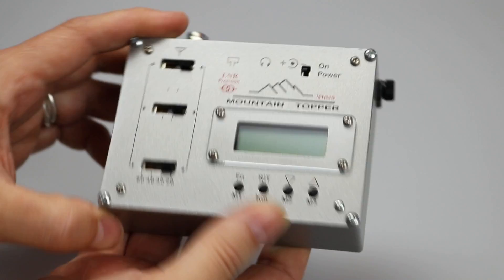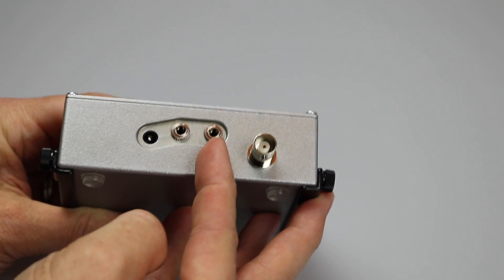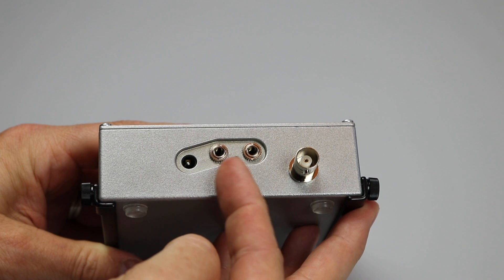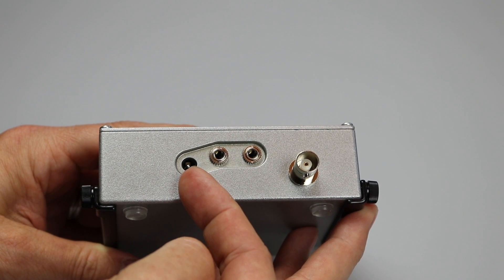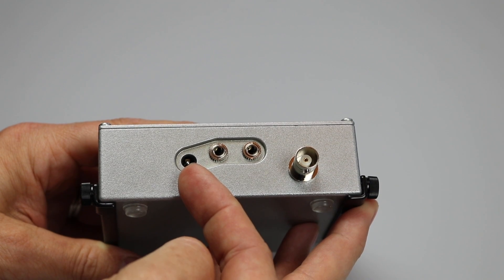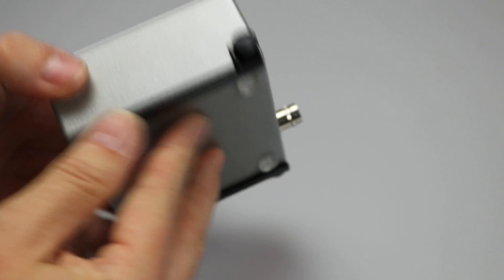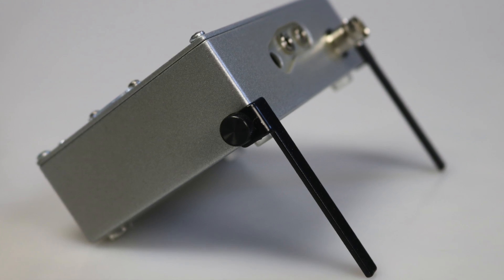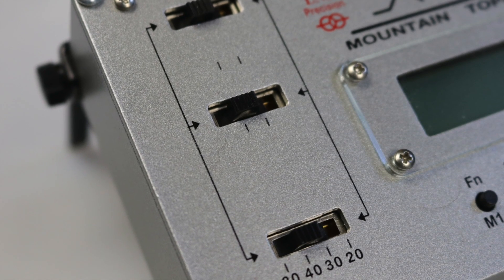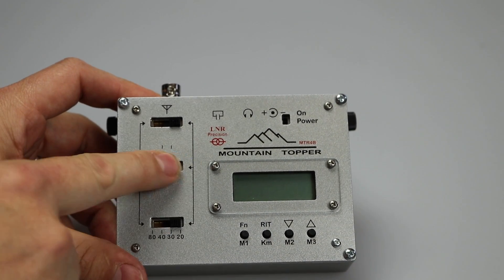The back edge of the radio has the BNC aerial socket, 3.5mm or eighth-inch stereo sockets for the key and the headphones, and a 1.7 by 4mm power socket that's common to all of the Mountain Toppers and radios like the FT-817. A new addition to this radio are the flip-down legs, deployed by loosening the thumbscrews at the rear of the chassis. The band switching uses three four-position switches, so it looks more similar to the MTR-3B than the six-switch design of the 5B.